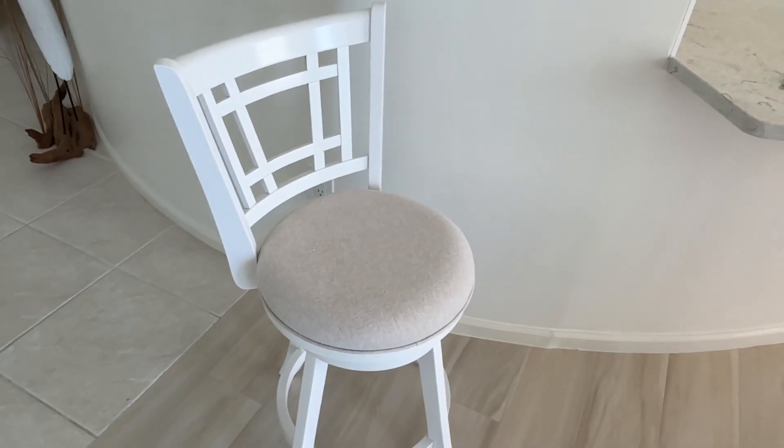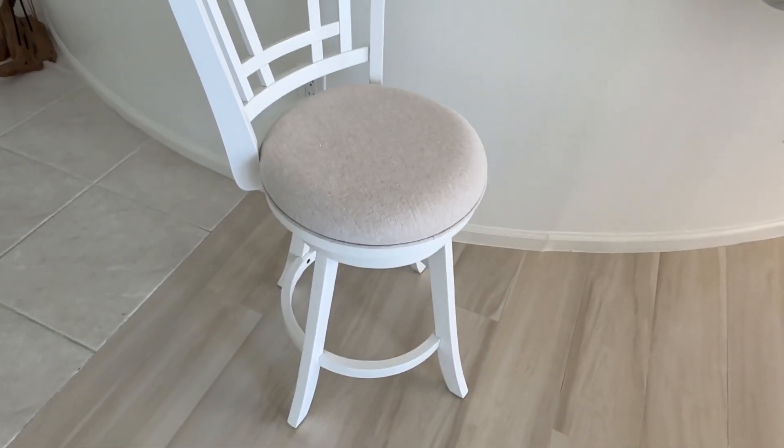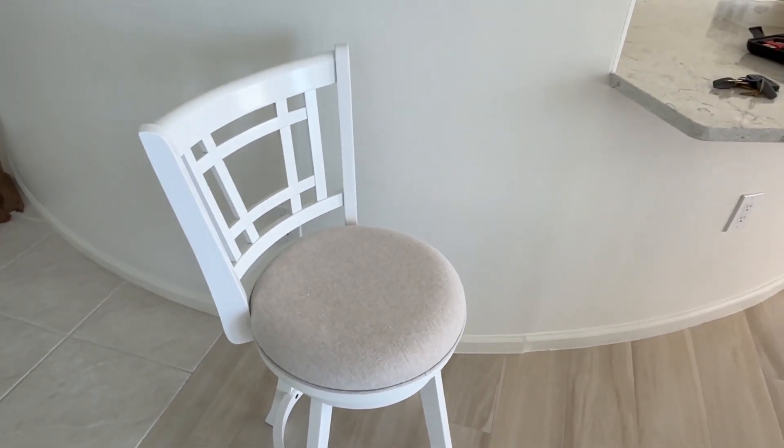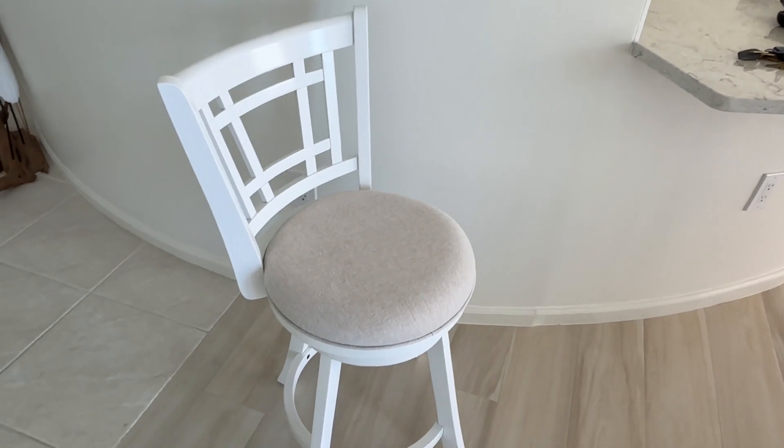So there's the finished stool, and I think we did a pretty good job. The swivel works nicely, feels nice and sturdy — I'm happy with it. That wasn't a hard project; it was a time-consuming project. I don't know why they told me I needed those other tools.